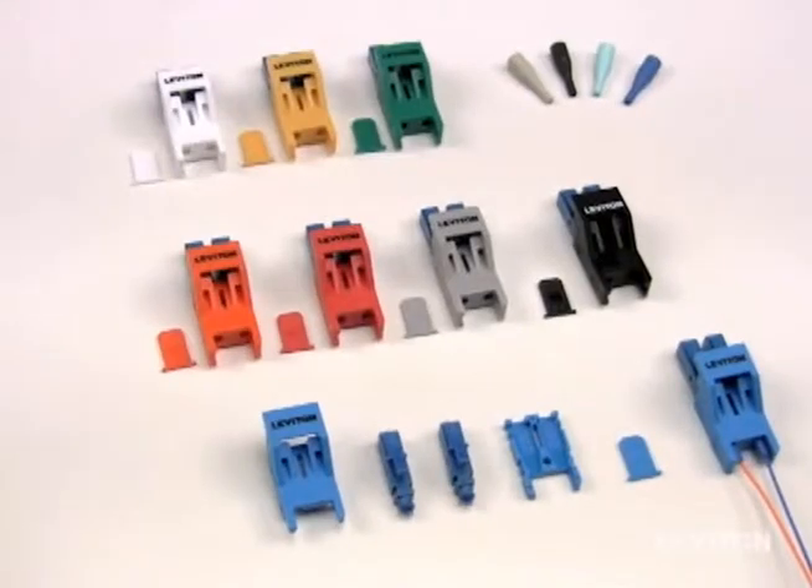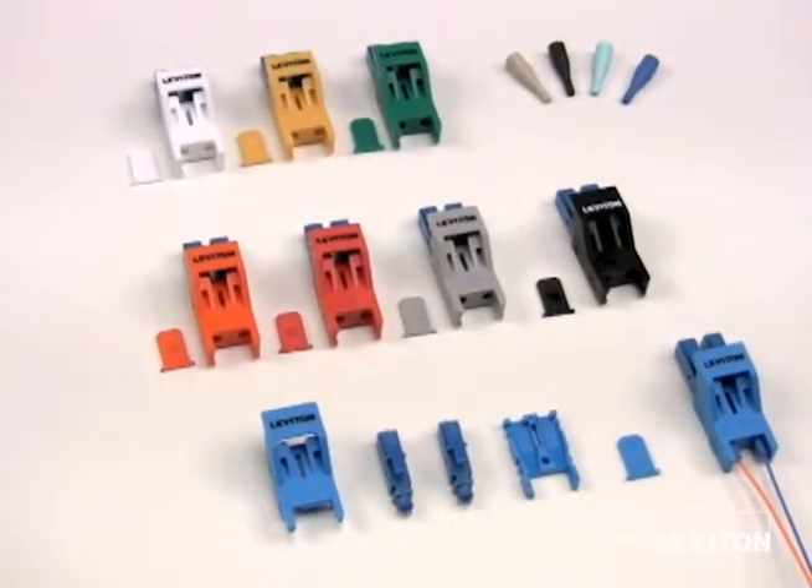Leviton's field installable secure LC connectors come in 8 different colors. We also offer 4 different color 900 micron boots for the 4 different fiber types.